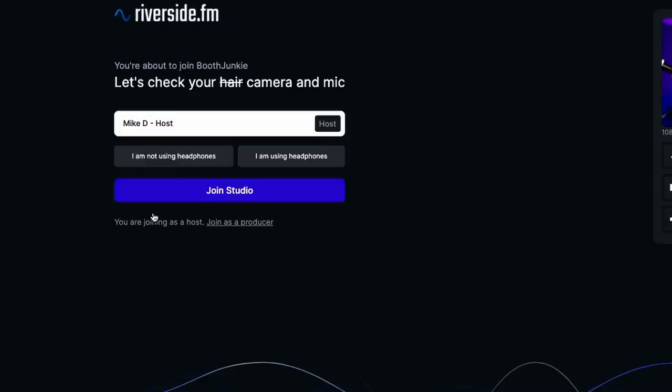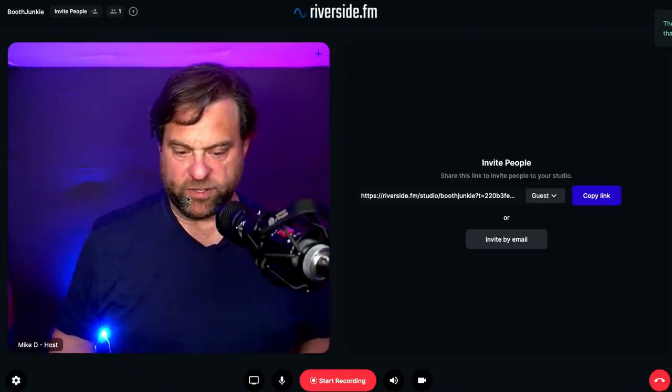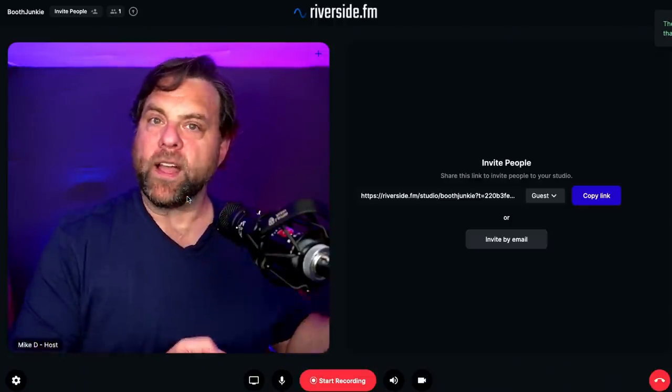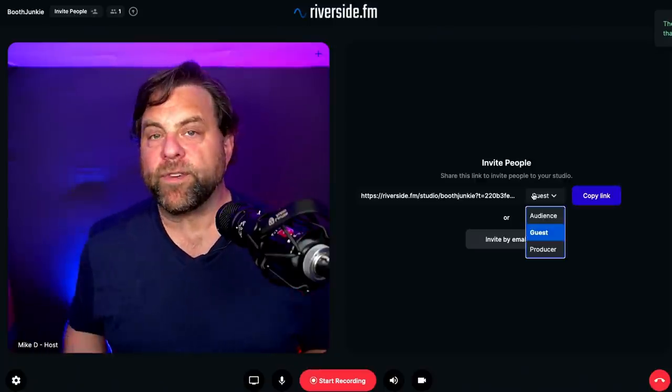Once the recording studio opens up, you as the host enter whatever name you want displayed — I'll leave it as Mike D. You indicate whether or not you're wearing headphones so it can do echo reduction. Even though I'm not wearing headphones, I'll say that I am, as that would be typical. Then I click 'Join Studio' and the studio is created. The interface shows you as the host what you'll look like on camera.